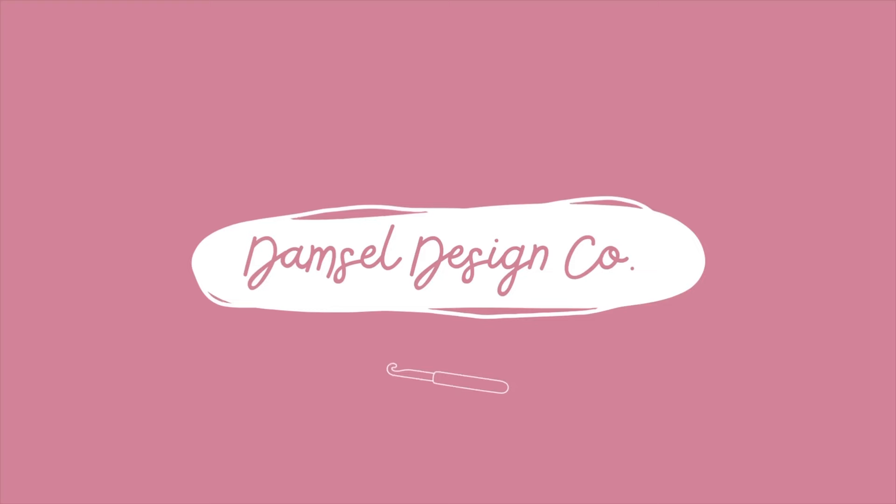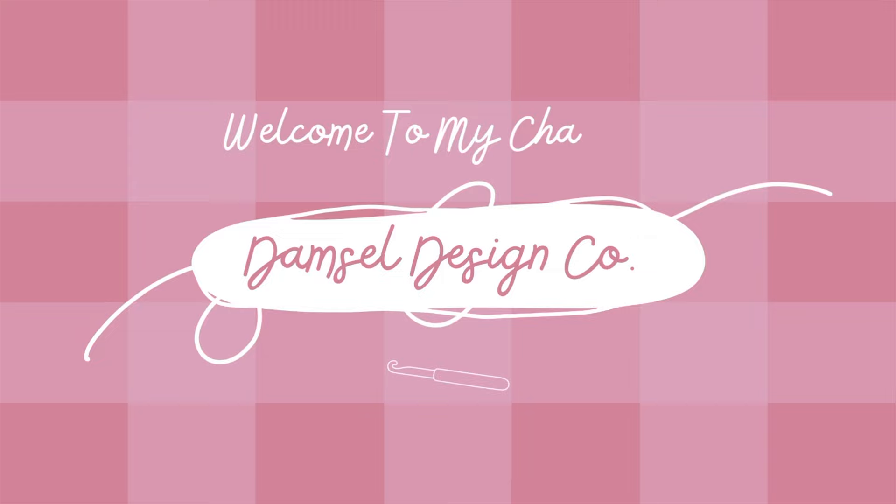Hey everyone! Welcome to my first YouTube video. My name is Marissa behind Damsel Design Co. I thought it'd be really fun to start this channel off with a little yarn unboxing, a little yarn haul. I did some Black Friday shopping on Hobie and I want to show you the yarn that I got and also talk about some future projects that I have brewing in my brain.